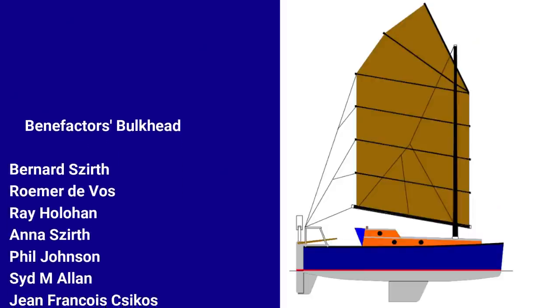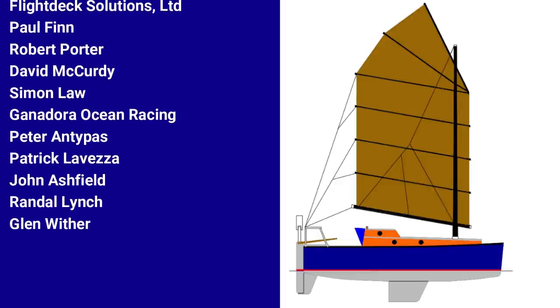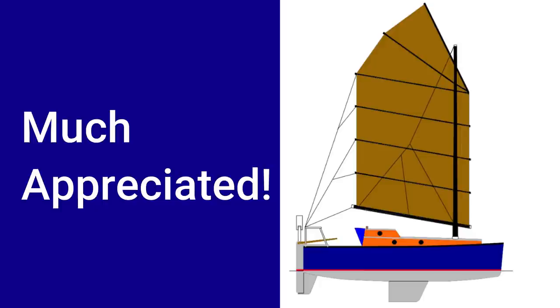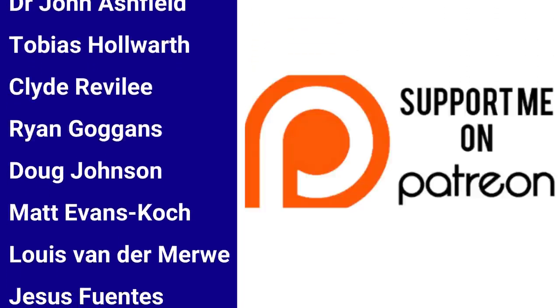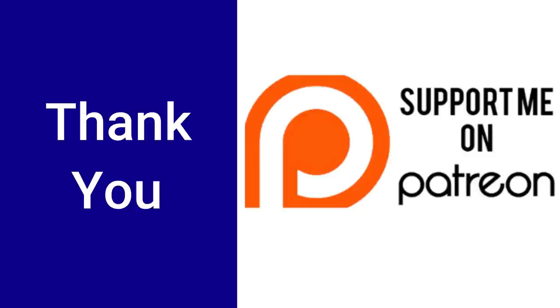It's an honor to add three new names to the benefactor's bulkhead: John Ashfield, Randall Lynch, and Glenn Wither. These folks have made a donation of $100 US or more, and their names will be written on a bulkhead inside Wave Rover and will travel with me on her circumnavigation. These funds are much appreciated. Thank you. I'd also like to welcome on board a new patron, S. Foley. This pledge of support, along with our existing patrons, contributes to the creation of these videos in so many ways. Thank you.